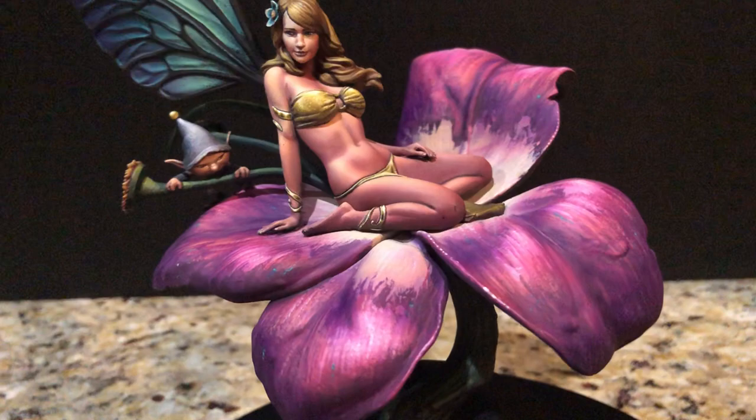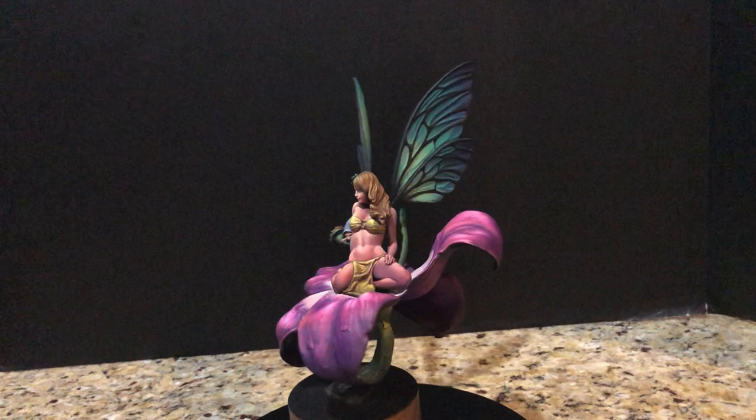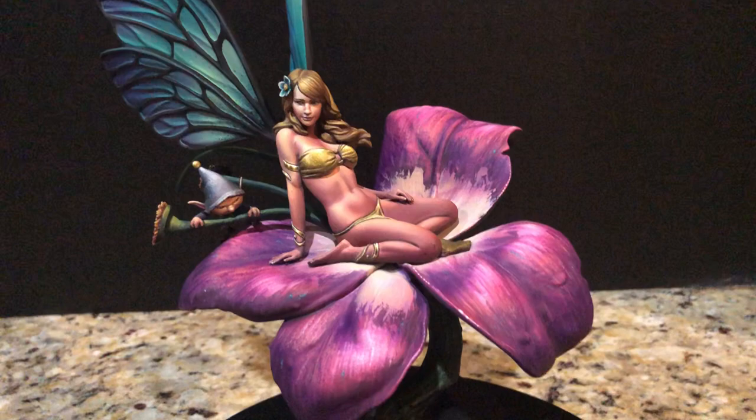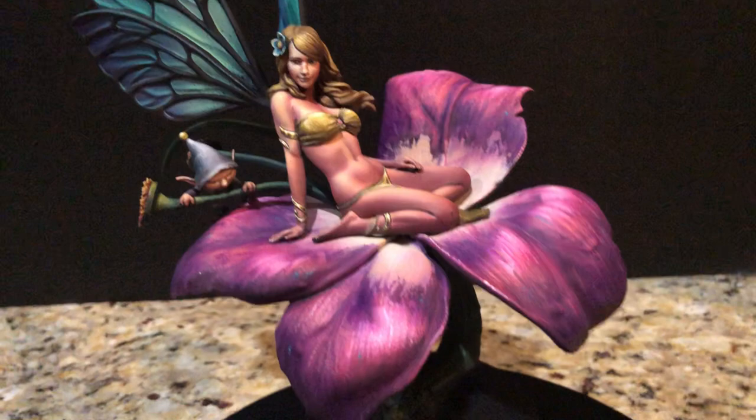And of course the entire setup with her little elf friend sitting there checking things out — it's just a beautiful, beautiful piece altogether. And now of course for the true genius, which is the paint job. What can I really say about the paint? It's very interesting. I think the genius of what Robert did for this one — and I don't know if he was really going for it or what — this is just what I see.